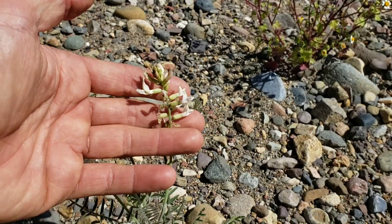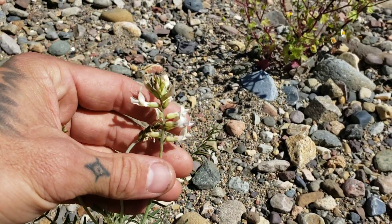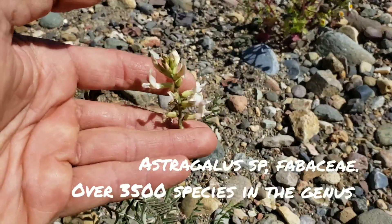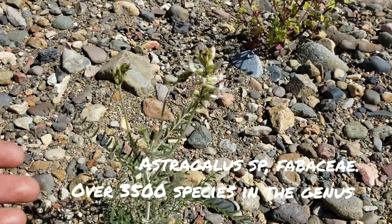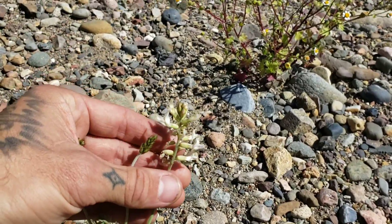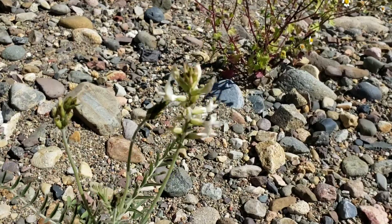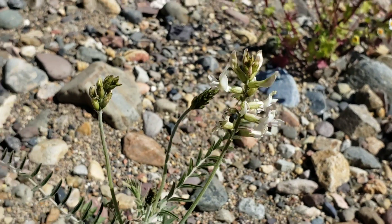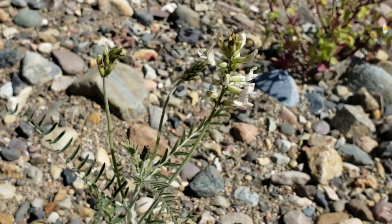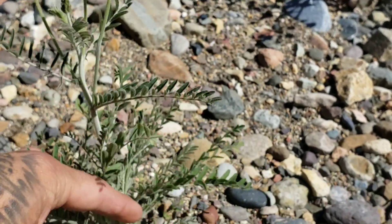Here we have a very important and highly speciated genus of the pea family, the legume family, ubiquitous throughout western North America: Astragalus, also known as locoweed. It's got probably close to 4,000 species in it, so I don't really mess with it too much because it's hard to narrow down. I couldn't tell you what species this is, but they are important for pollinators and ecologically very successful.